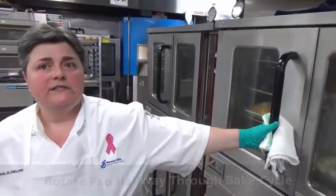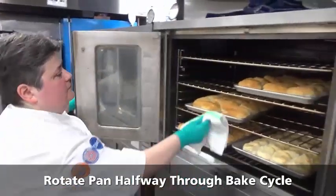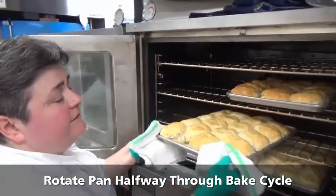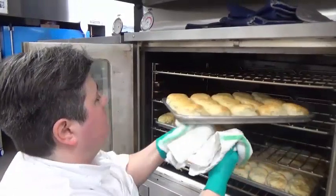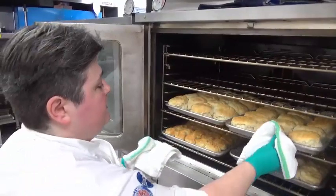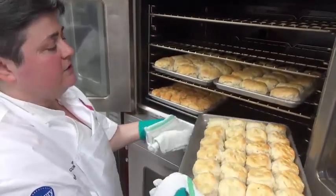Our timer went off for halfway. Let's go ahead and rotate our pans 180 degrees in the oven. You'll notice we don't have to pull the shelf out — we just pull the tray. If your pan on the top shelf is browning a little faster, go ahead and move it down a shelf and move one of the lower pans up so it gets more air circulation.